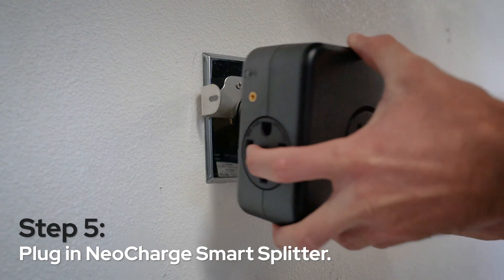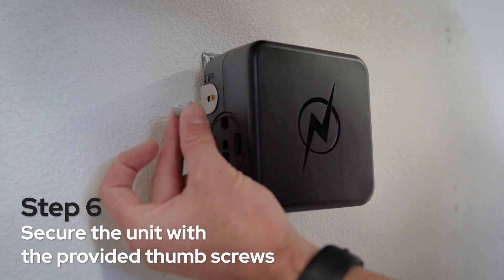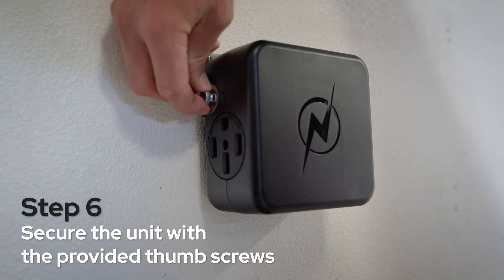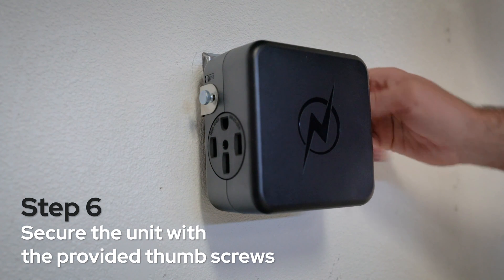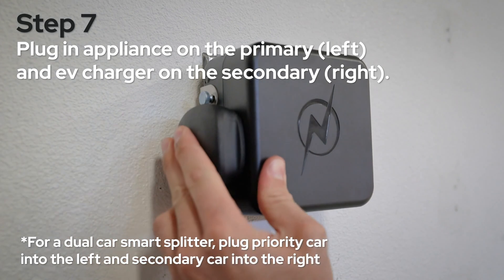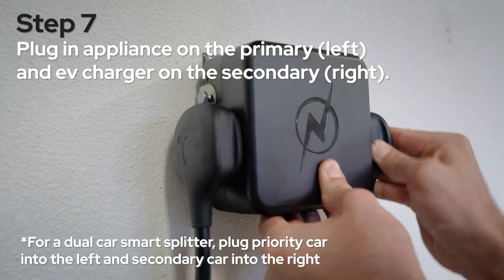Step five, plug in your NeoCharge SmartSplitter. Step six, secure the unit with the provided thumb screws. Step seven, plug in your appliance on the left primary side and EV charger on the right secondary side.